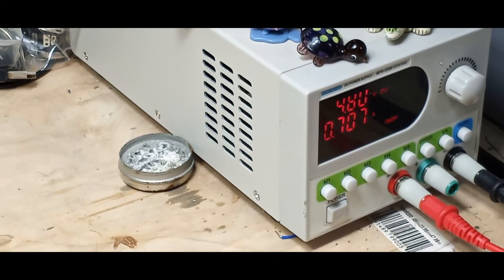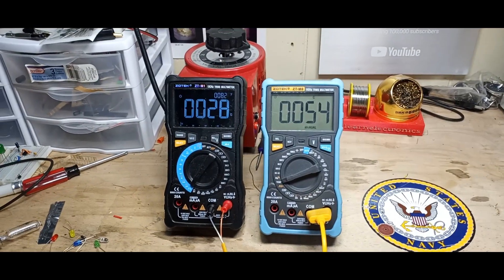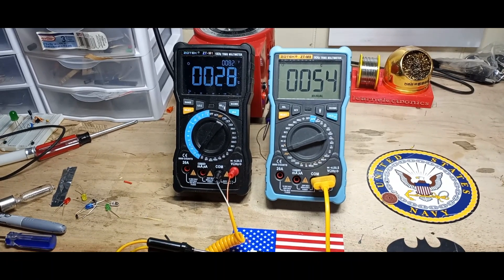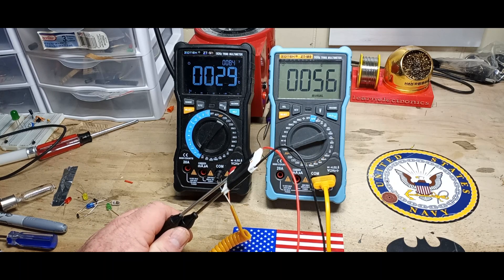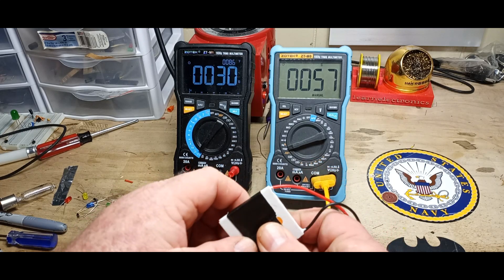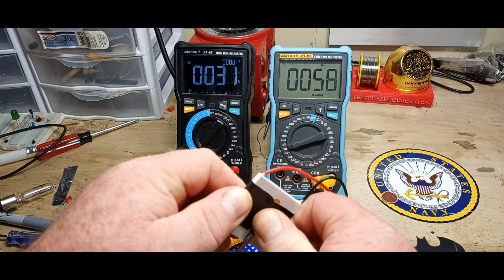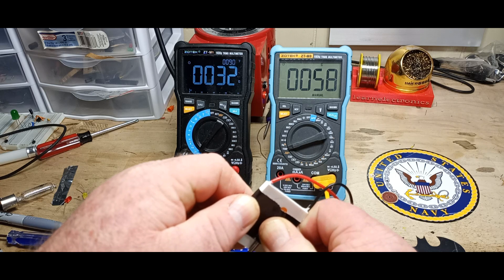These devices are used in dorm refrigerators, camping fridges, humidors, PC coolers — anything where you need a cooling effect. Generally what you would do is put a heat sink on the hot side and then the cold side will just get colder.